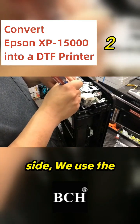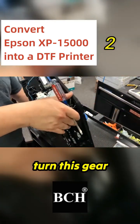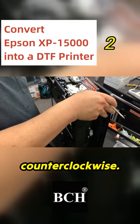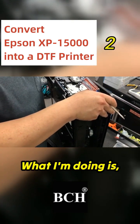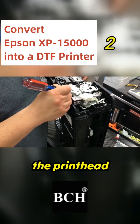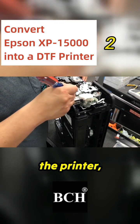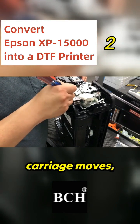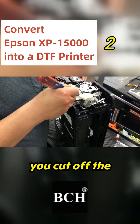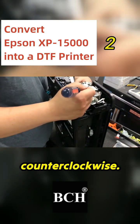Now, on the right side, use the screwdriver to turn this gear counterclockwise. What I'm doing is, if you turn this gear counterclockwise, it's going to free the print head carriage. It's not critical — you can turn on the printer and when the print head carriage moves, cut off the power. Another more elegant way is to turn this gear counterclockwise.